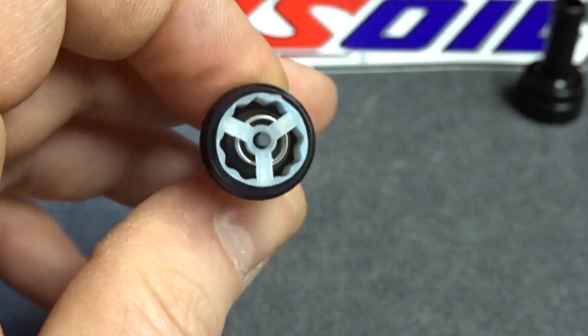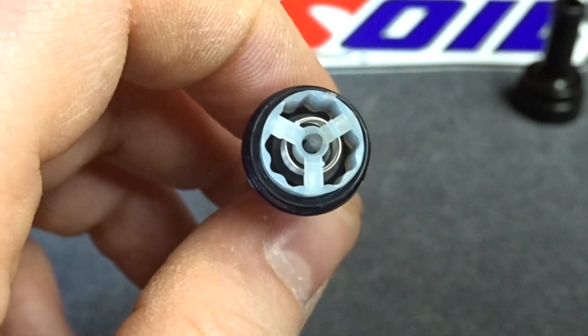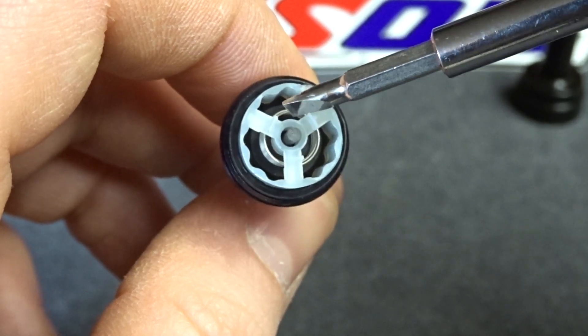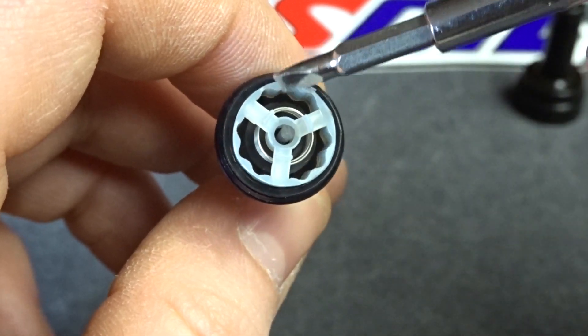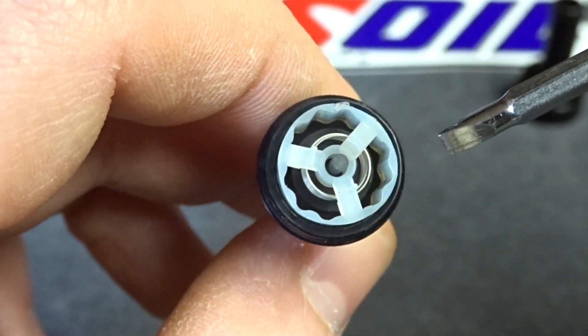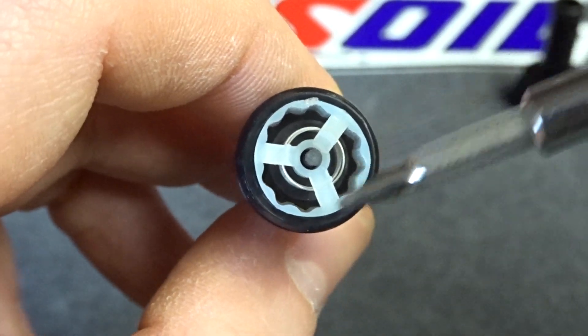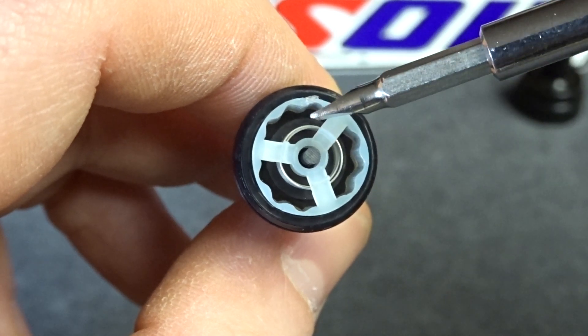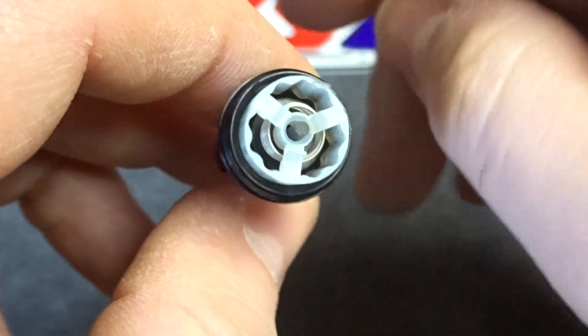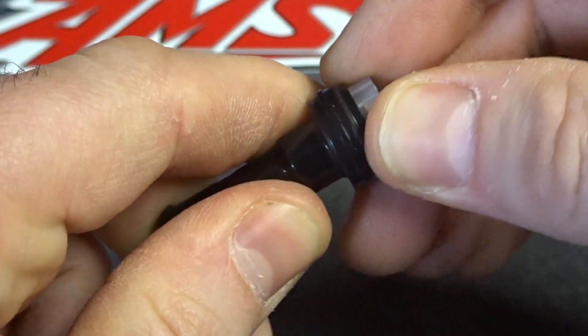Next is this housing. Inside you'll find the spring, you'll find the check valve itself, and then this housing that goes all the way around. You'll notice that it's got a star shape pattern to it, and what this does is it helps the check valve inside stay centered while also allowing PCV gas — or any gas — to flow through it in other directions. I'll take this thing apart so I can show you what it looks like inside.